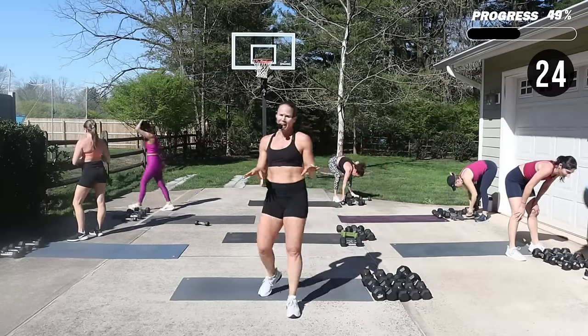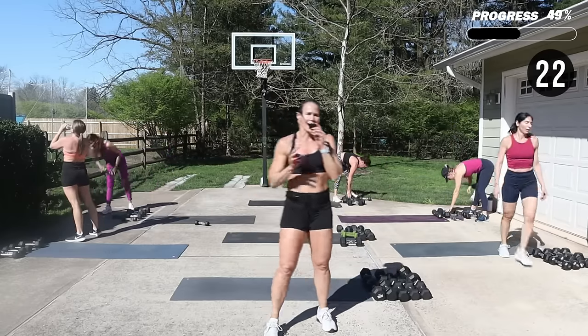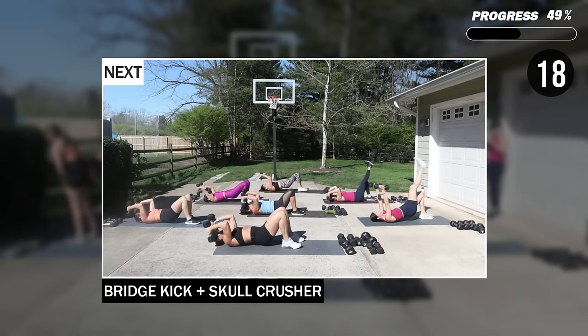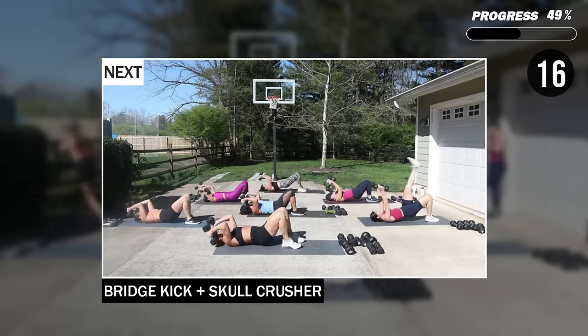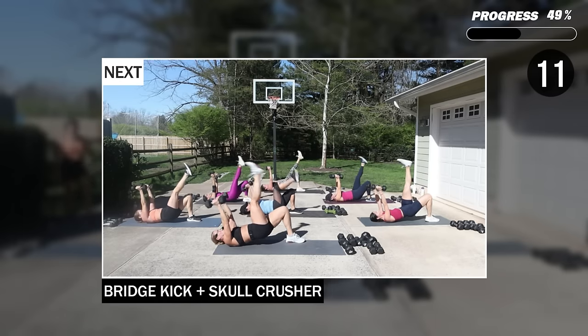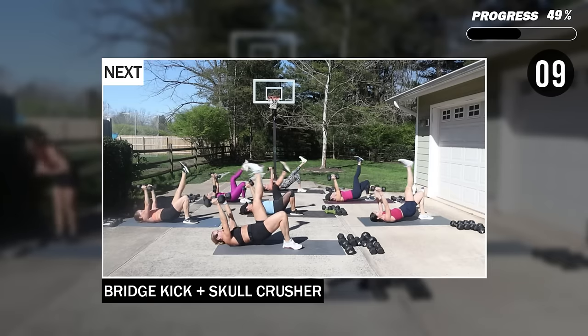Remember crew, it's a short one. We're going to be getting ready for that next block — bridge kick with a skull crusher. I'm going to use my 12s. Get ready. You're on your back looking at the ceiling. 10 seconds to go. Arms are up — bend, kick the front leg, hips are lifted, alternate that kick.